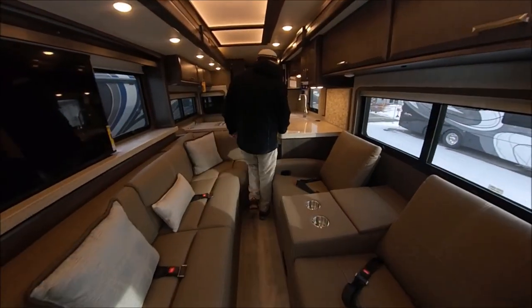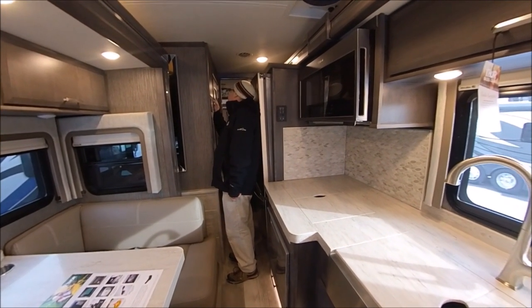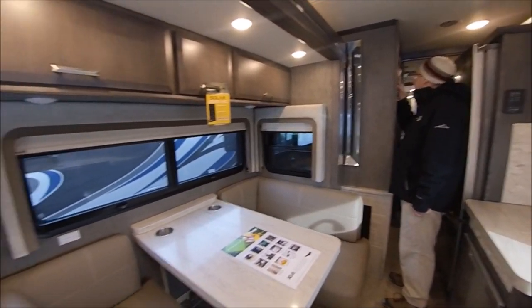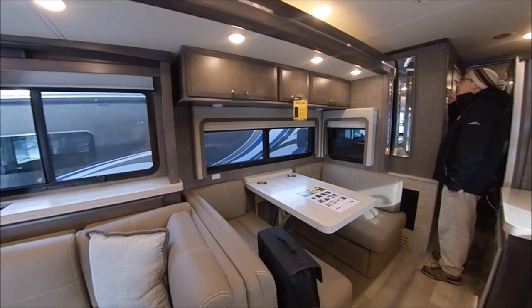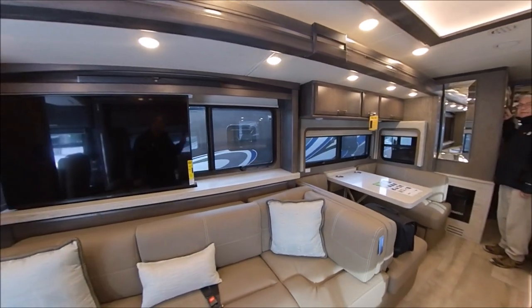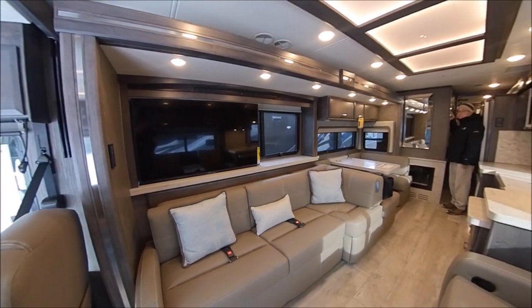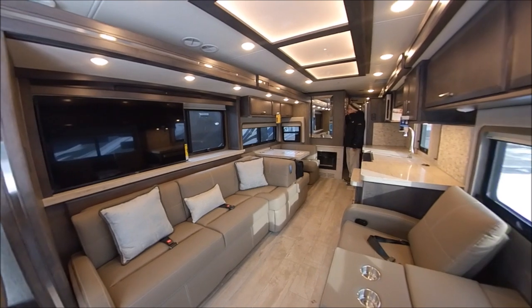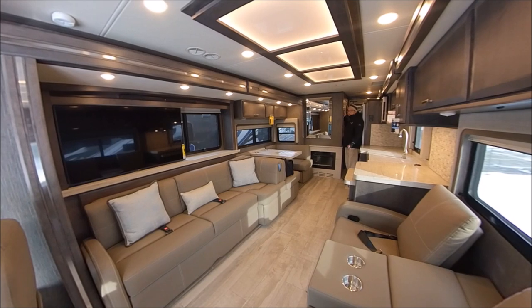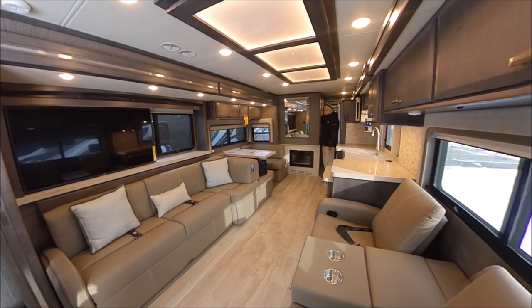Now we're going to go back to the command center. You say retract or extend to control the slides. Here we're going to do the passenger side. Do you hear anything when that slide's going out? Very little — that's the advantage of hydraulic slides: much smoother, easier in and out. You can see how much more room we have just by putting this slide out.